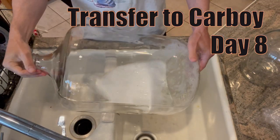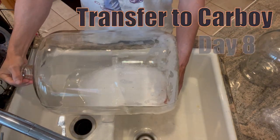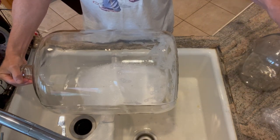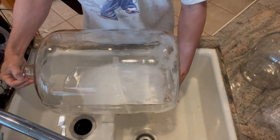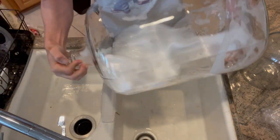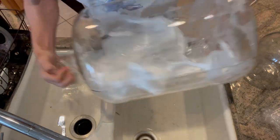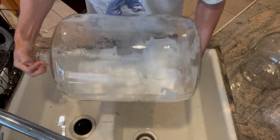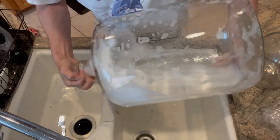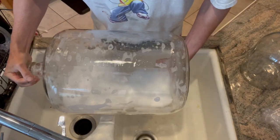We need to get both carboys cleaned — this one and the small one. We're going to clean both even though we don't yet know if we need the small one, but I want it clean and ready just in case. I'm putting soapy water in here and swishing it around the best I can. It's a really big jug and it's kind of heavy, so you don't want to drop it.